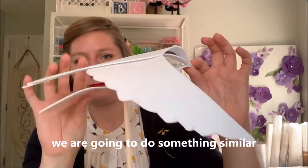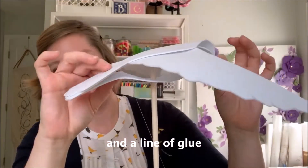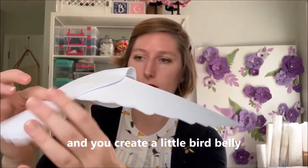Now for the belly of the bird, we're going to do something similar to what we did for the head. Add a line of glue right above the tail, scrunch the foam forward, and you create a little bird belly.